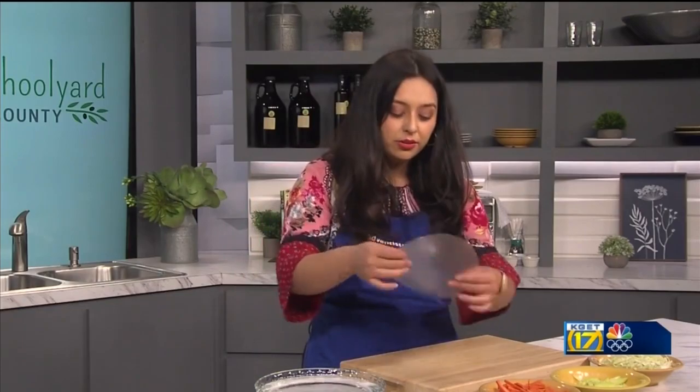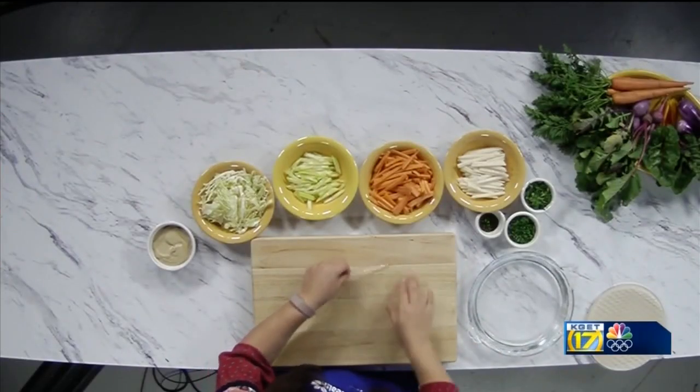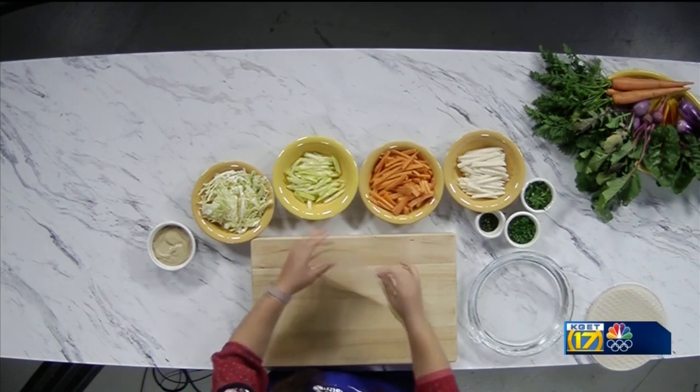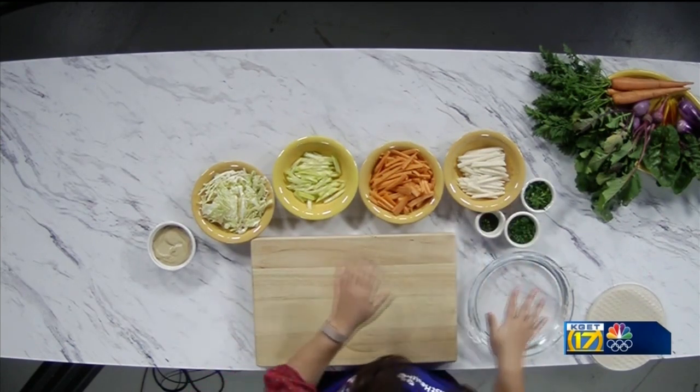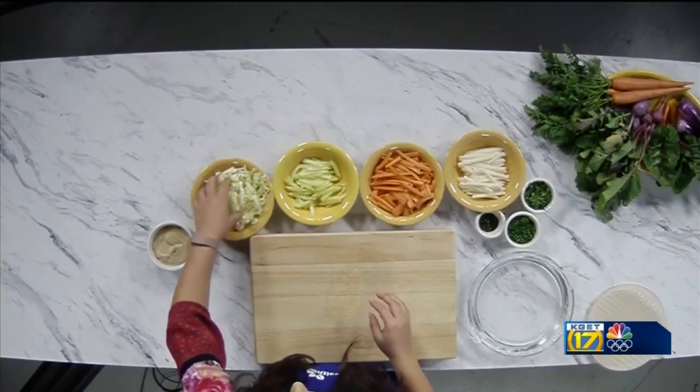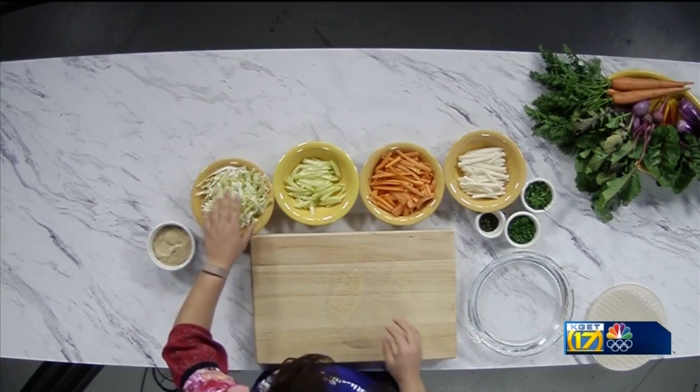You see it's not very pliable right now, but as it sits it will start to become pliable. We don't want to get too wet because otherwise it'll be a little too mushy to work with. So we have our veggies already prepared. As you can see we have some jicama, which we have julienned. We have some carrots, which we have julienned as well. We have some cucumber and we have some cabbage.